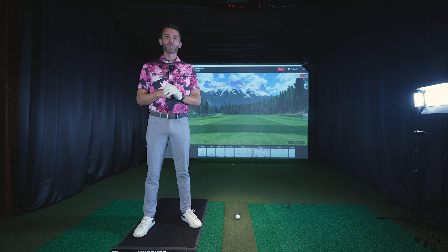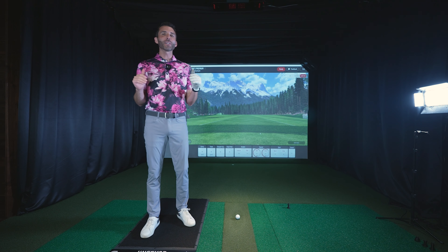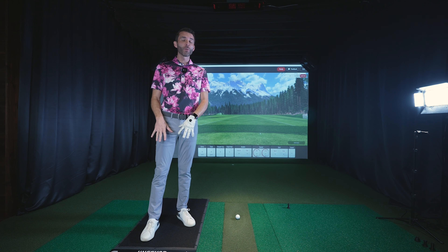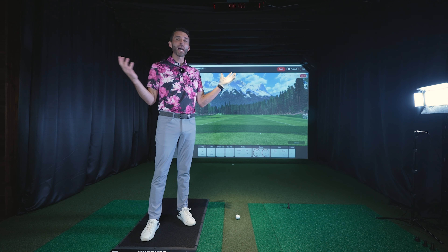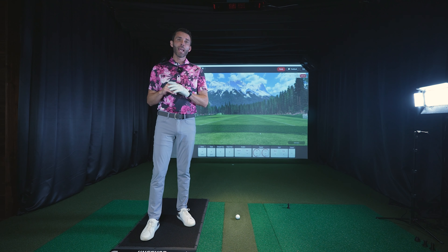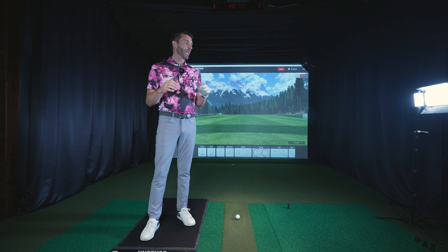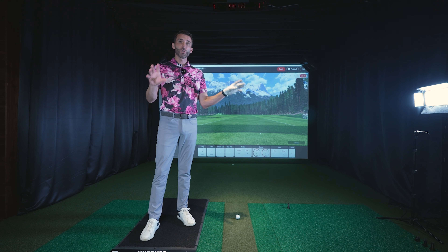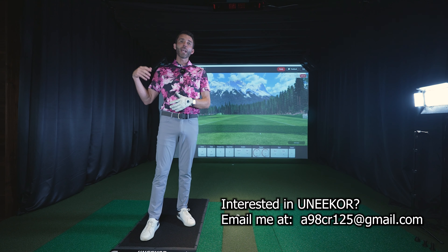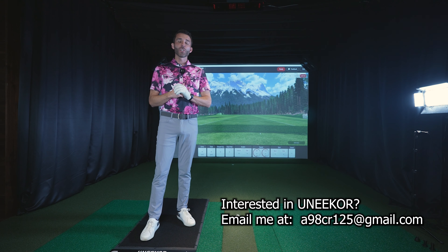Welcome back to Golf Simulator Videos. We're here with the all new Unicorn Balance Optics Mat. My studio is lit up like a Christmas tree once again. I wanted to first make sure you guys understand how this new system works. It is a requirement that you have the Swing Optics system — the camera system from Unicorn — as it all works together. Then you can add the Balance Optics Mat for the full package.